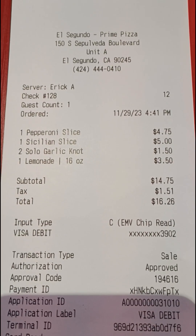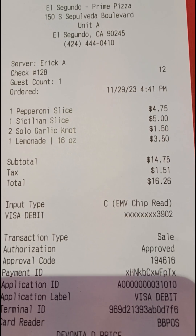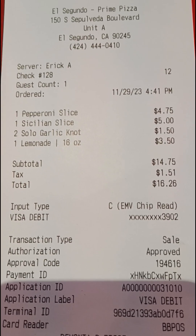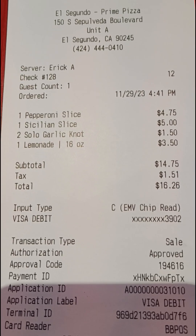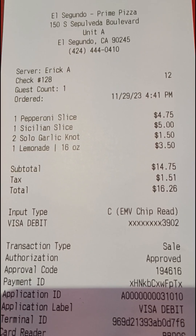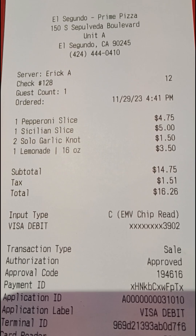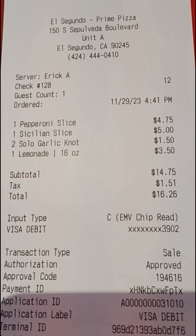On my receipt you can see what I ordered: a pepperoni slice, a Sicilian slice, two garlic nuts, and a lemonade. I would say the prices are a little bit high, but we are in El Segundo, so things are a little more high-end priced in this area. About $16 to $26 — that's probably not too bad for one person in this economy.